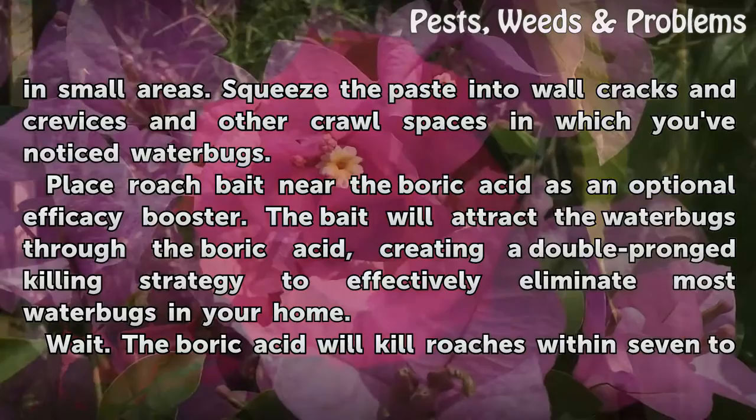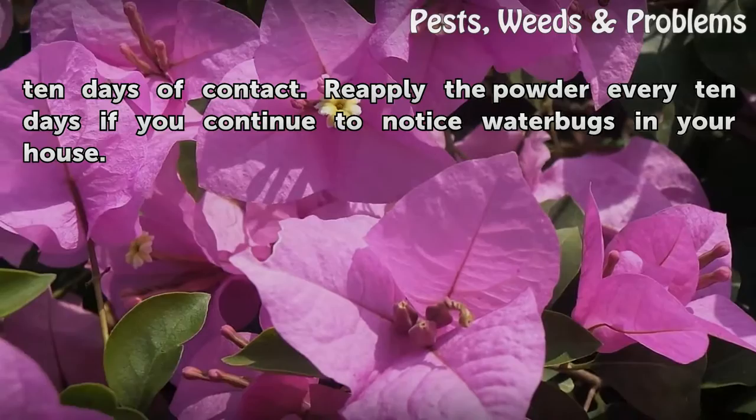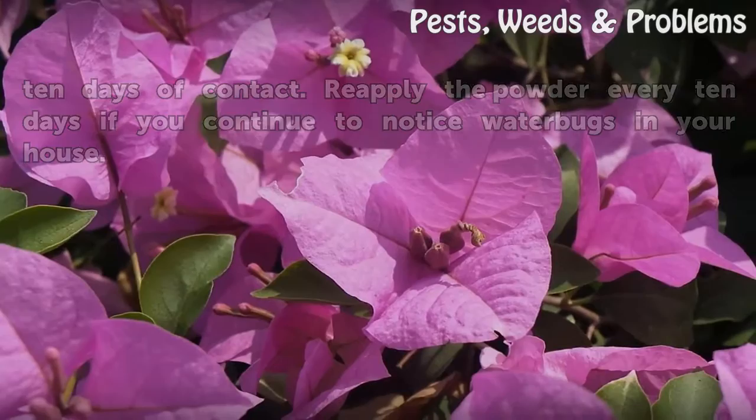The boric acid will kill roaches within 7 to 10 days of contact. Reapply the powder every 10 days if you continue to notice water bugs in your house.